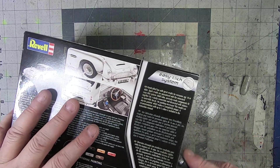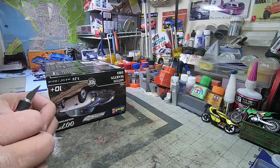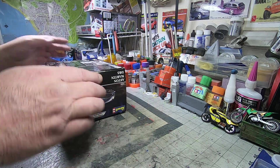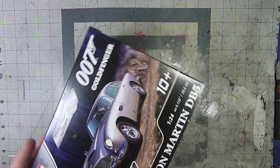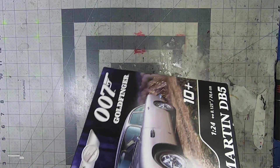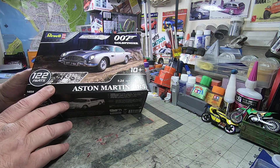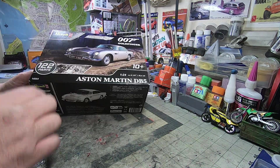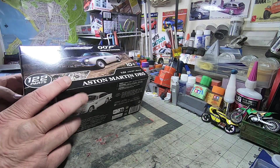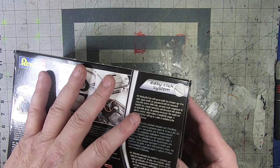When these things first came out, they had an edition that came with paint as well, and it was really expensive for what it is. I mean, this is already, in my opinion, pretty expensive for a Snap Kit. But it's a Bond car — I had to have it.